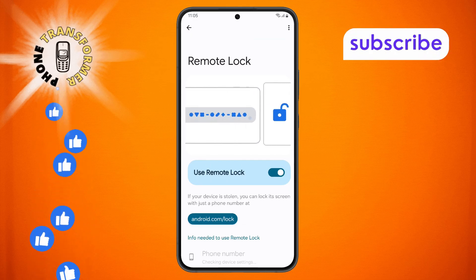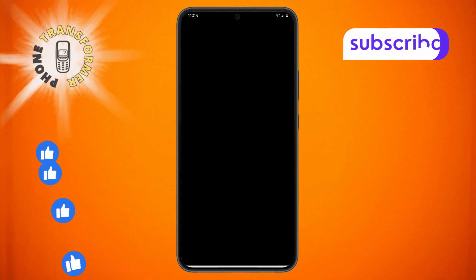Step 6: To disable it, simply tap on the toggle. When prompted, confirm your action by entering your screen lock password.